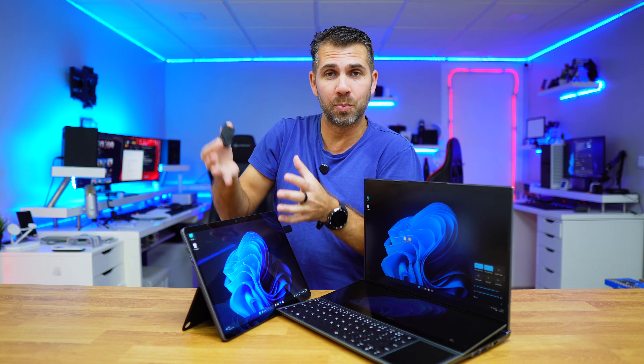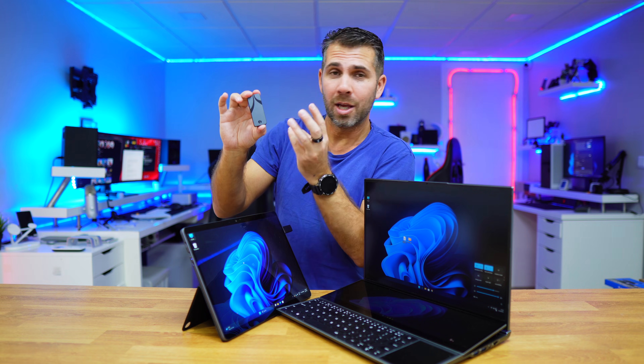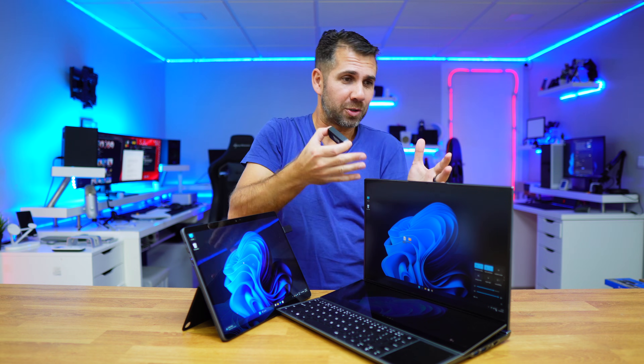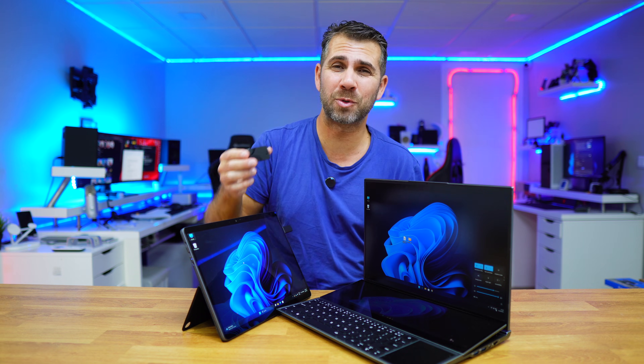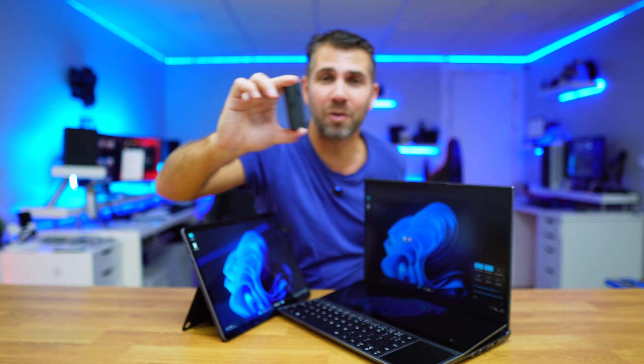Plug it into another computer, boot it up, and everything I've got on my Windows 11 installation — software, documents, and so on — I will be able to use on this computer or any other computer. This is great if I have one computer at home and one at work and I don't want to carry a laptop. I just need to carry a small SSD such as this Sabrent right over here.